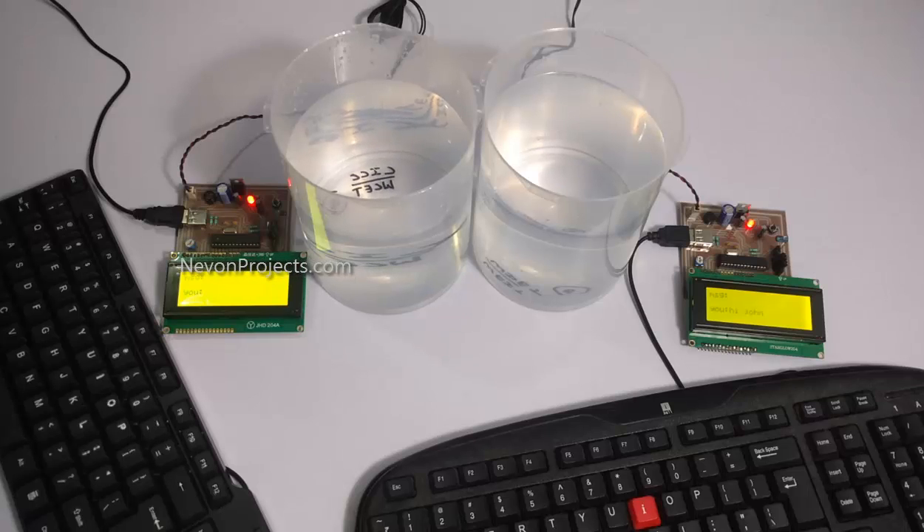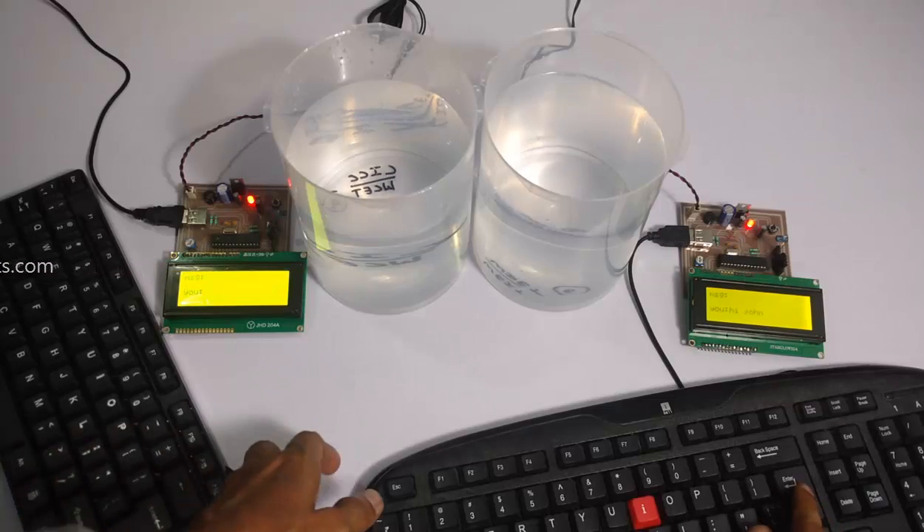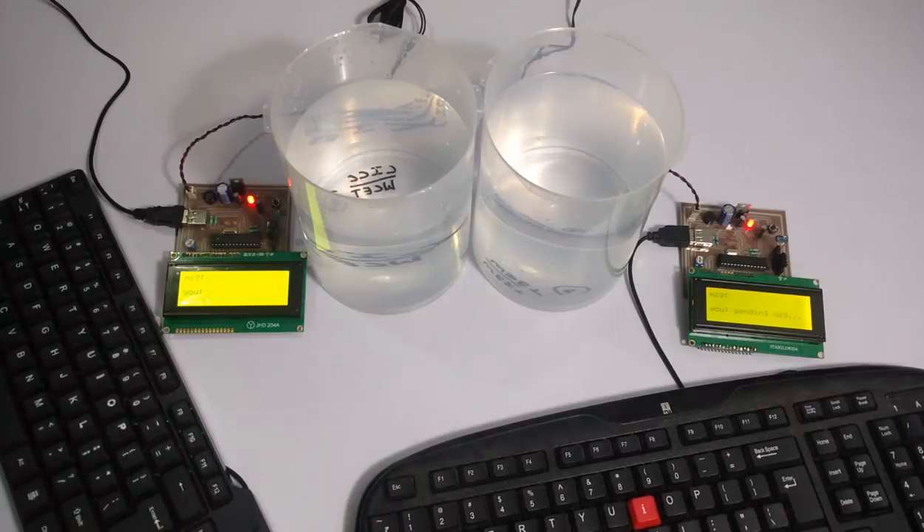A message has been typed. By pressing Enter, the system transmits the message through the water.